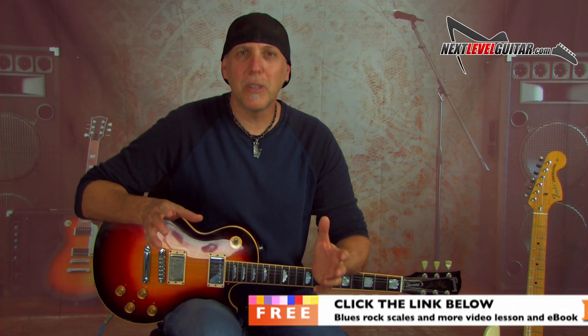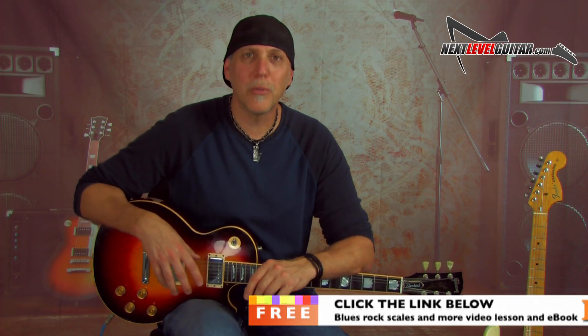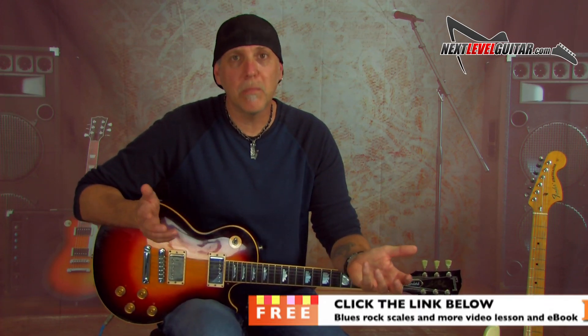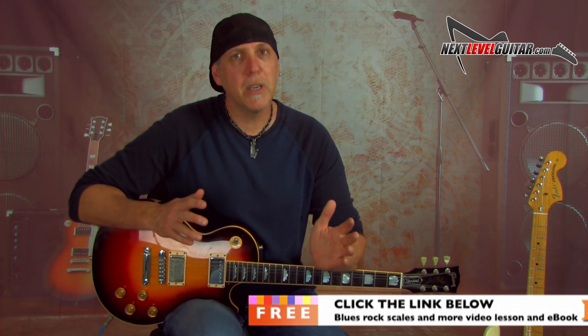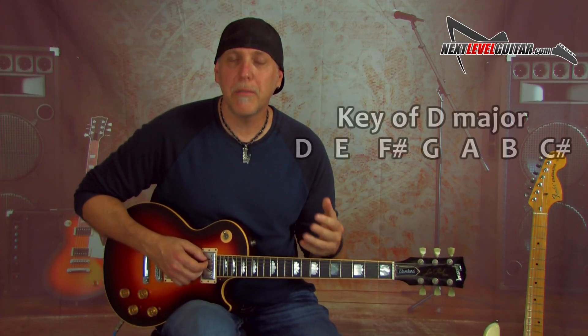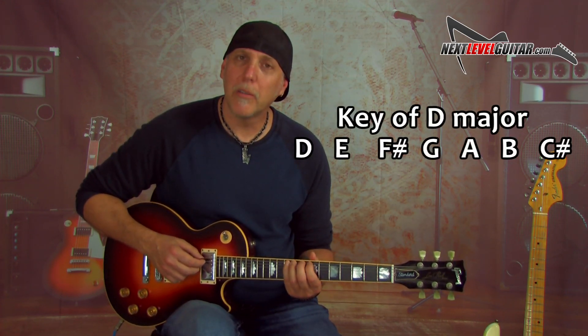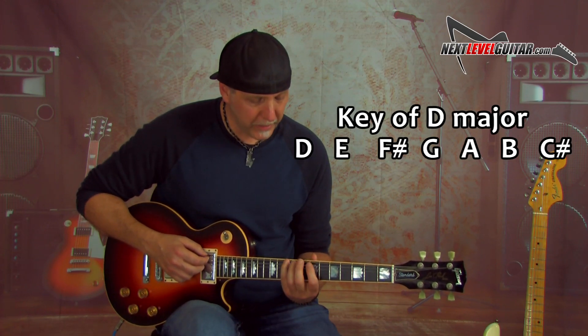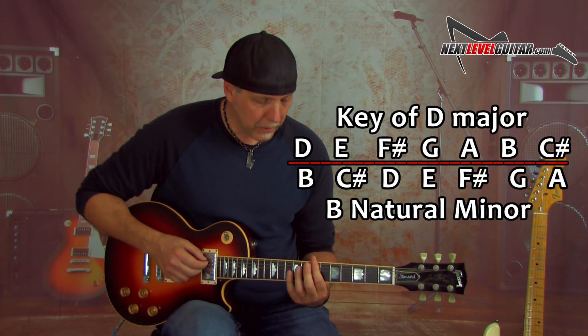If you want to dig deeper into these subjects, I have a killer ebook I'll send you for free — my biggest rock blues soloing ebook, packed with scale diagrams, soloing strategy, major/minor key music theory. I'll pair it with a video lesson on simple ways to spice up your lead guitar playing. Just click on the link in the YouTube description box below. Let's do another example: you're in the key of D major and want to know the relative minor. Pinky on the low E string, go up to your D note on the 10th fret. One finger per fret — your first finger falls on B. B minor is the relative minor of D major.